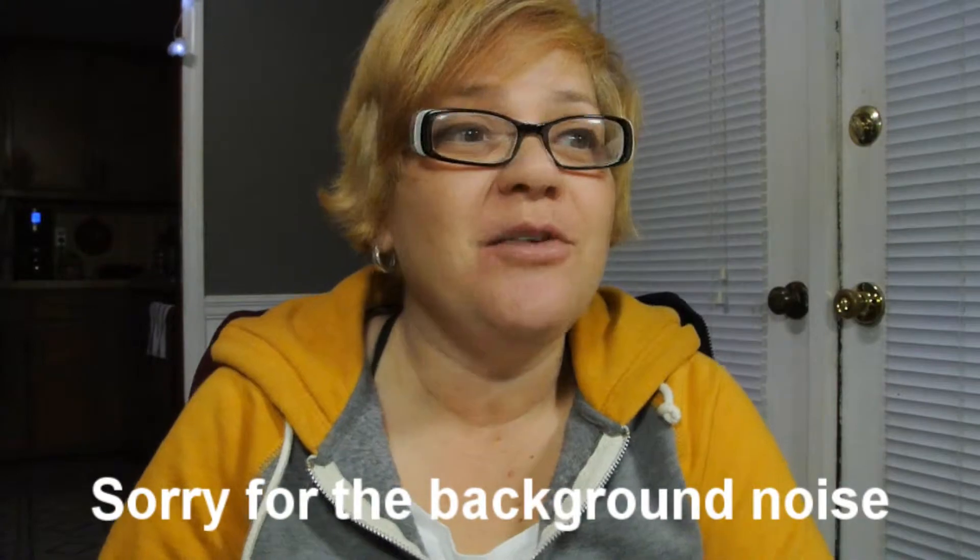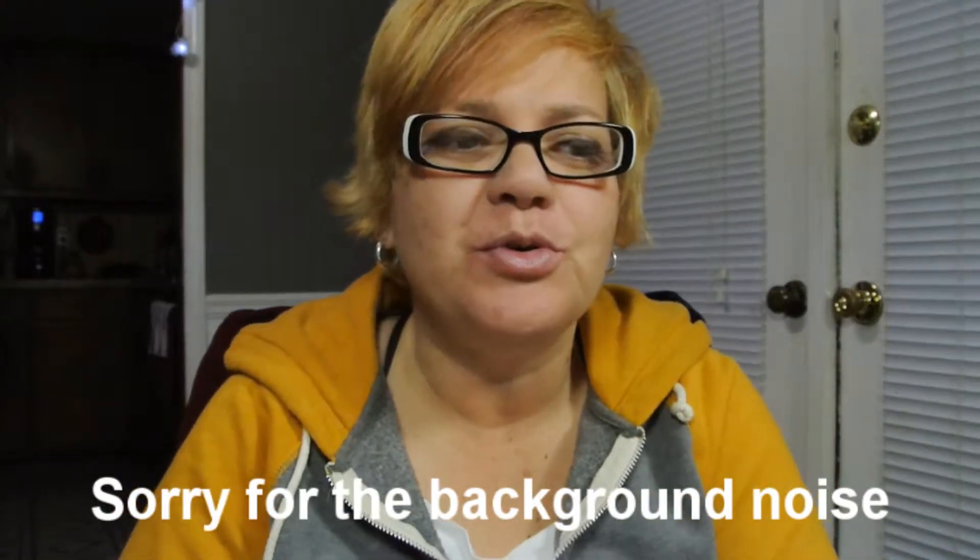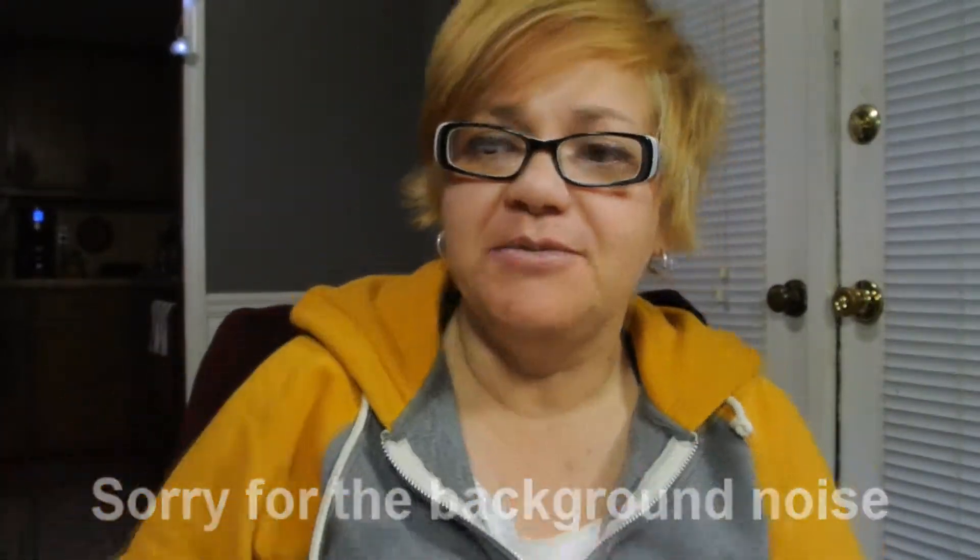Hi everyone and welcome back to my channel. Today I want to show you something really cool. I need to make a video about the cameras I use when I record stuff.